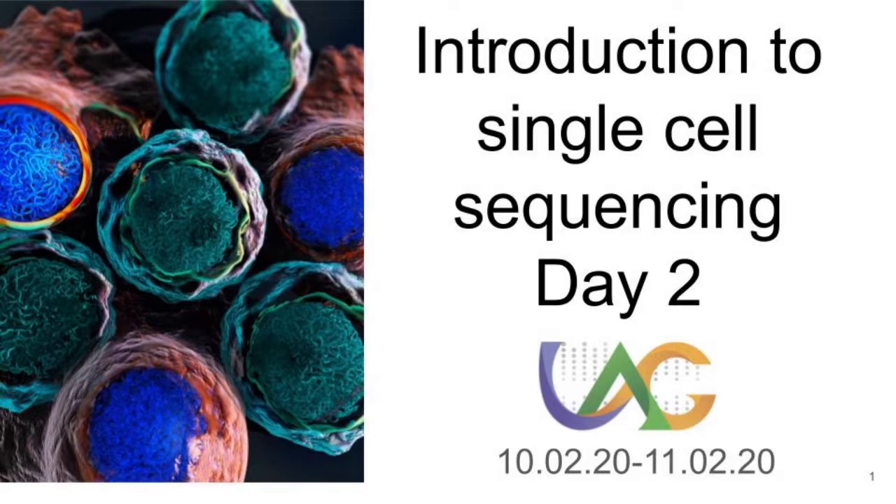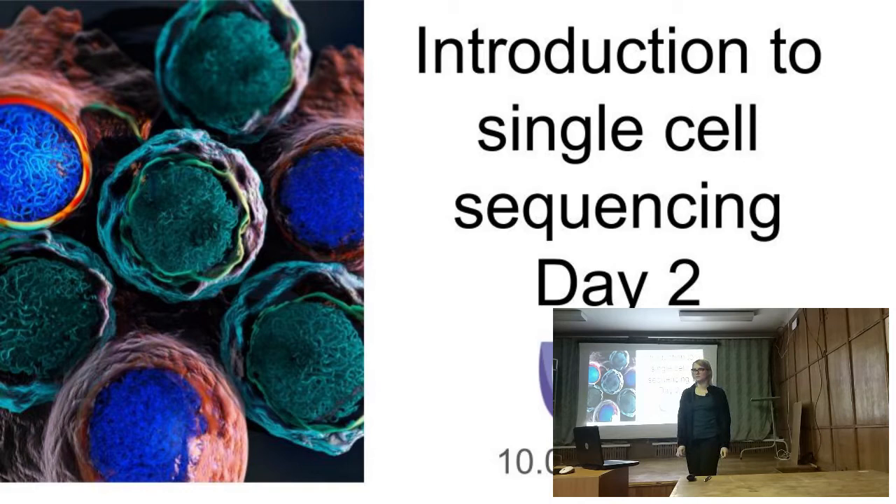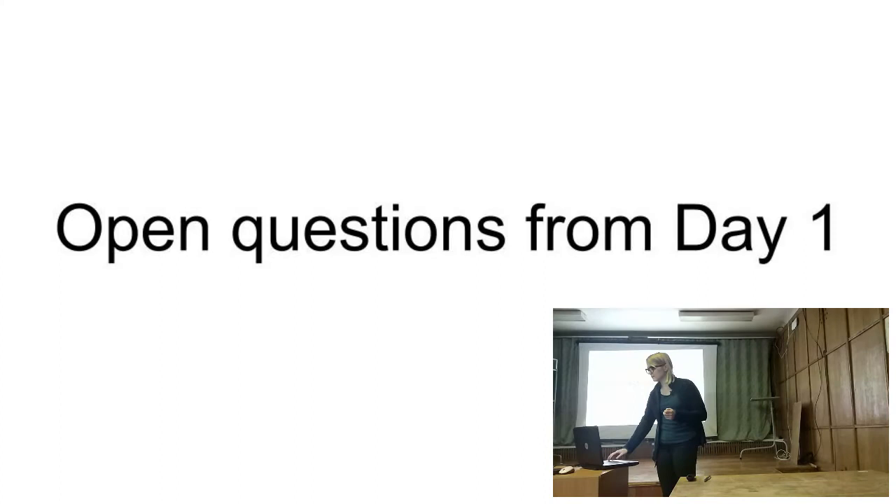Let's start our second day of single cell sequencing, introduction to single cell sequencing. As on the previous day we have a lot of unanswered questions. I would like to show some video explaining how single cell sequencing works. The first question and the second one were related to pipeline and wet lab process related to spatial transcriptomics. So let's start with the general workflow and hardware infrastructure related to droplet-based sequencing.